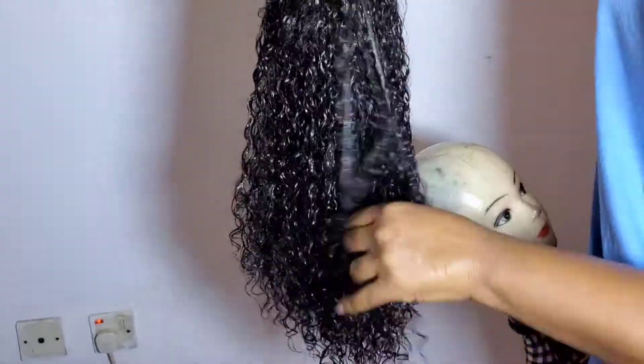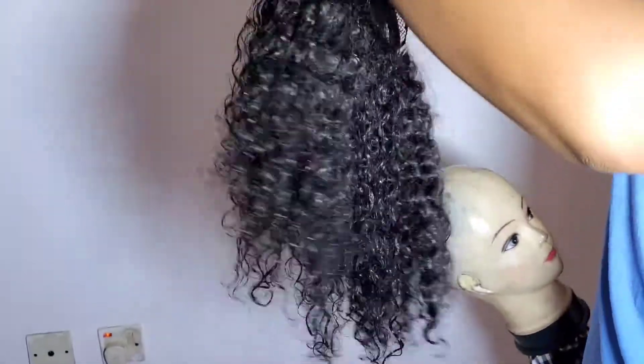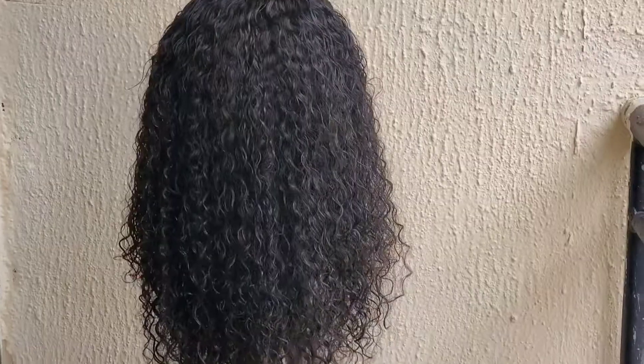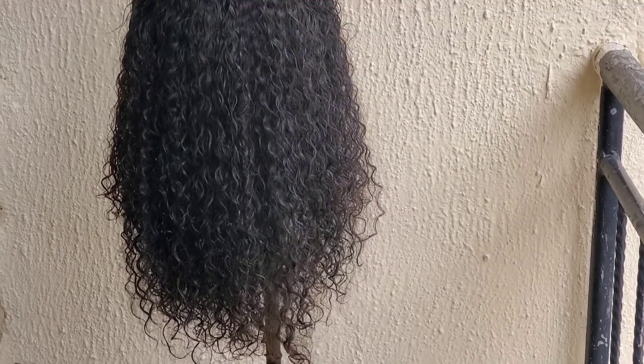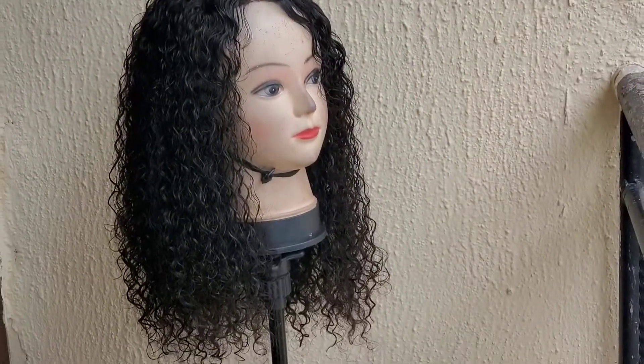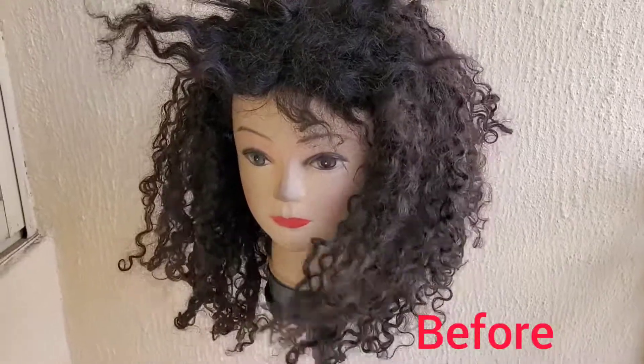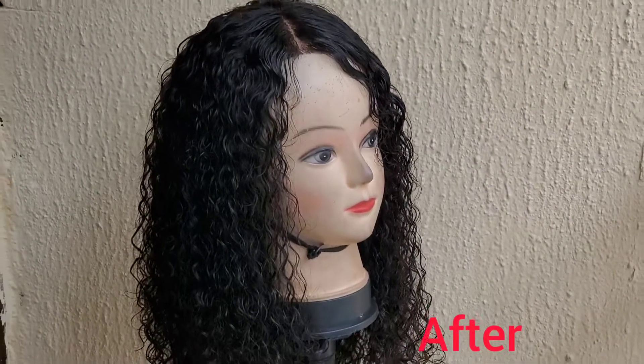You would think it's a brand new wig — see the amazing result! I can't wait to rock this wig all over again. The wig is dried now and this is how it's looking. Let me show you the front part — isn't it cute? The parting space is not much, it's very short. This is how it looked before and this is the after. Thank you so much for watching — please don't forget to like, comment, and subscribe, and I'll see you guys in my next one. Bye!